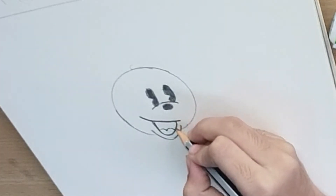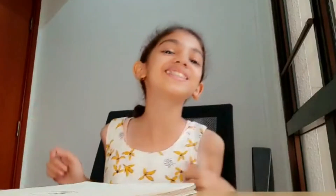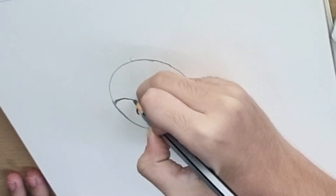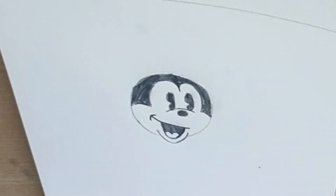Now, let's use the hair to paint it. Now, we will make a little angle. Let's look at the eyes of Minnie.